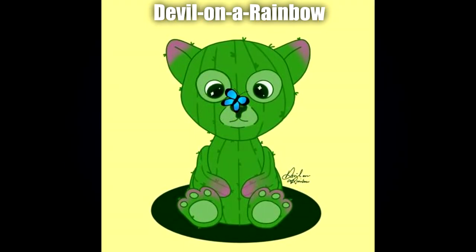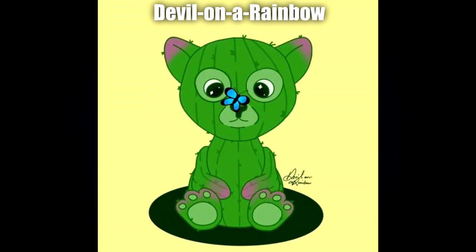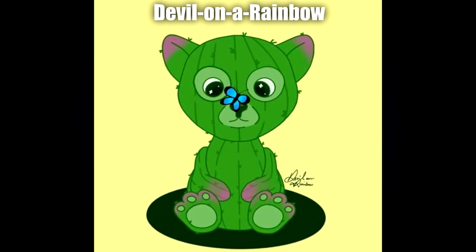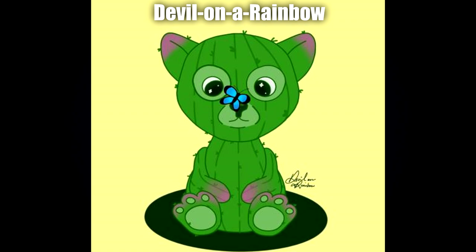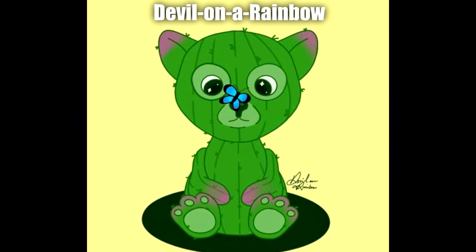Next up we have a bonus submission by one of an anonymous friend — Devil on a Rainbow. This is really really cute. I love the addition of the butterfly on the nose — it just looks absolutely adorable. I also just love the whole cactus feel to it, especially around the paws and the ears. Plus all the subtle little features such as the sparkles in the eyes and all the little tiny thorns growing from it. I think this is really cute.